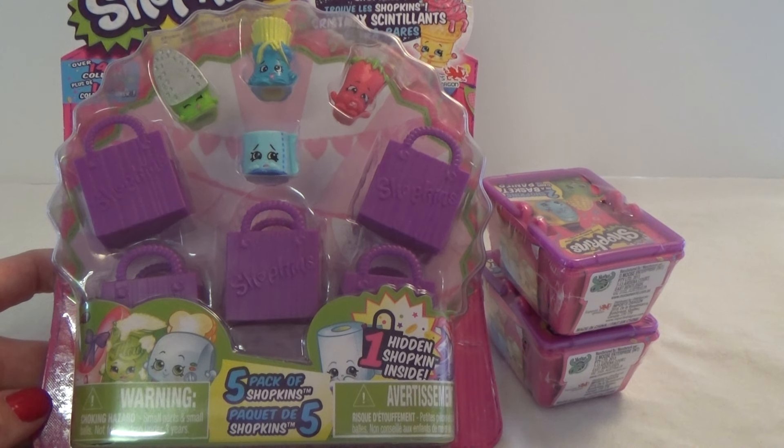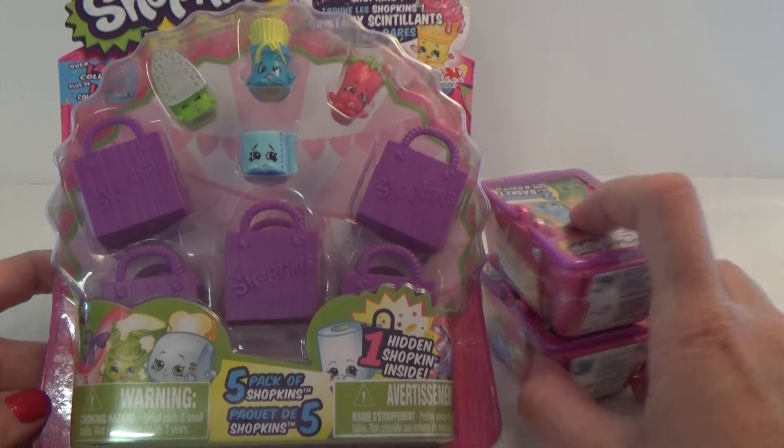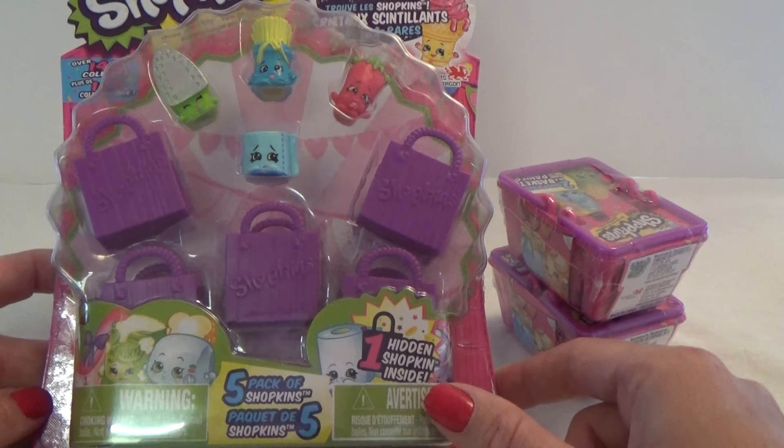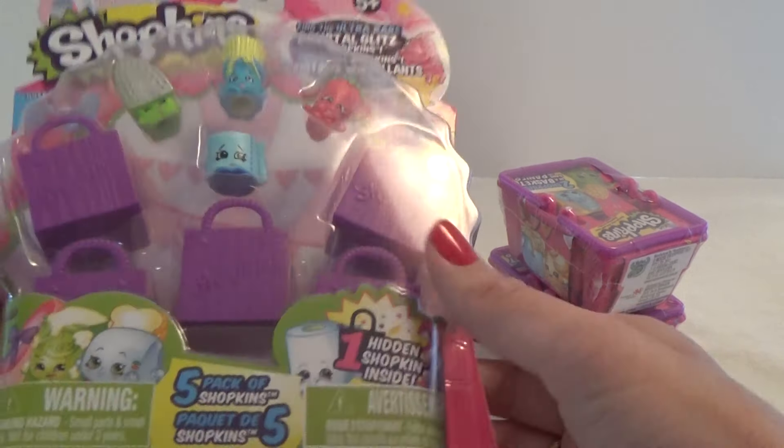Hey, it's Christina, and I'm back with some more Shopkins today. I have this five-pack, and I also have two baskets from season two. So let's open it up and see which one is inside. Let's start with the five-pack.